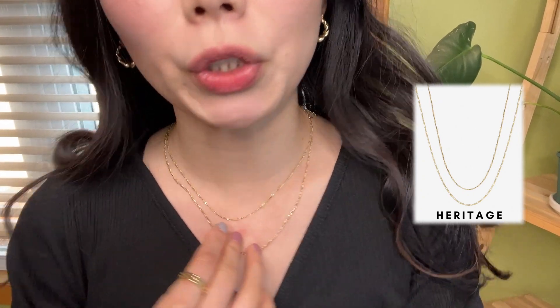The last piece of jewelry I picked up from Ana Luisa is this vintage necklace set. It comes with two separate necklaces, so you can wear them together, separately, or with another necklace to create a different elegant layered look. This is 14 karat gold plated on brass. I have another necklace here, also from Ana Luisa.